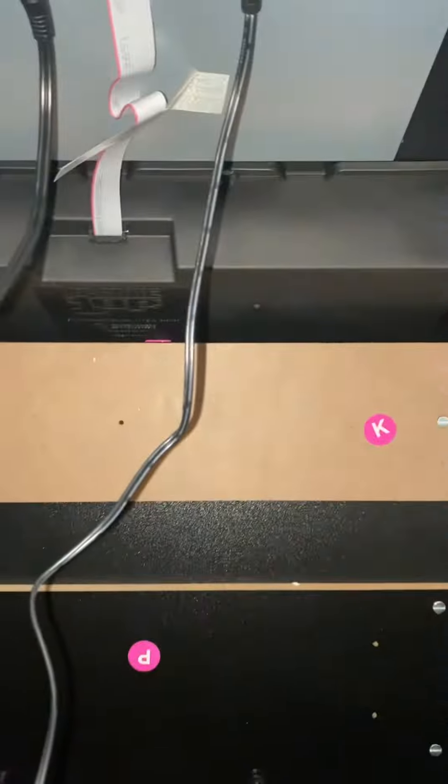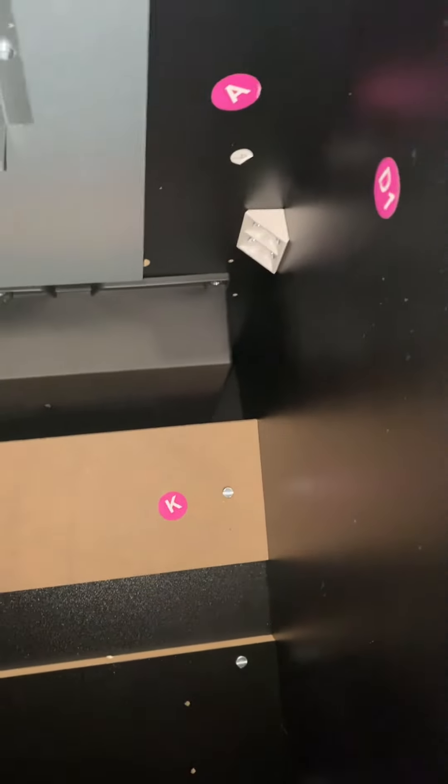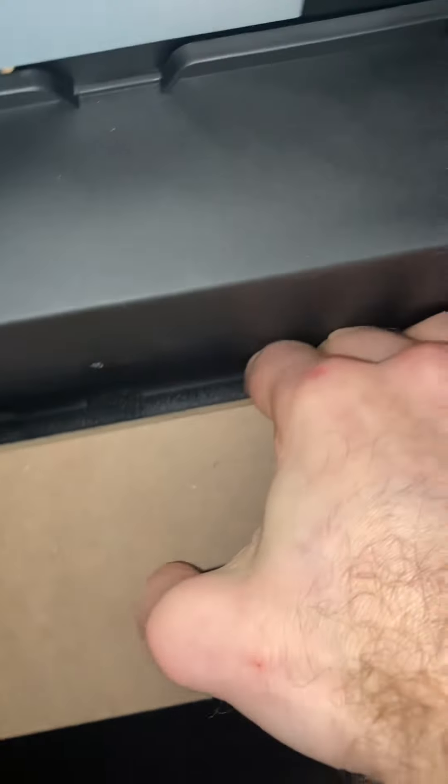It looks like your best bet is still to take off the top part of the cabinet, undo these, pop off the top, and then you'd really have to disassemble it. In my opinion, I can't see any other way to go about it. You're really struggling with space — even if you can pull this K panel off, I just don't see how there's that much space to get up there.